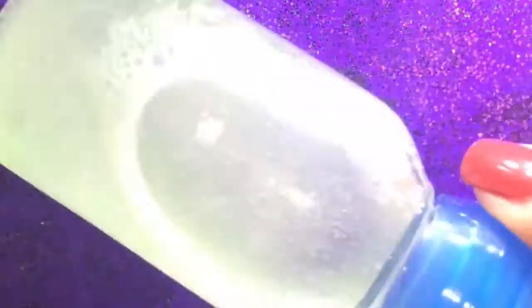Shake it well until everything is fully mixed. The DIY sunscreen serum is ready! Let me show you the swatch on my hand. This DIY sunscreen serum absorbs really quickly into the skin.